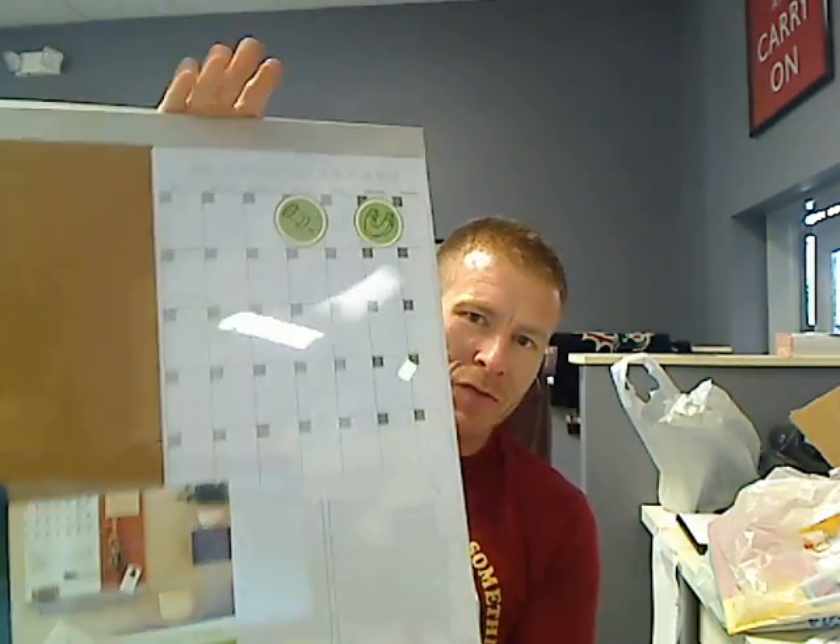Hey everybody, it's Chad here with locobuy.com. I just want to show you a little bit about these Quartet boards we have for sale today. It's an absolutely insane deal. If you just want to be a good buddy for everybody in your office, you'll just pick up a six pack of these — a six pack for $29.99. Go to your local office store and these retail for $69.99 a piece.